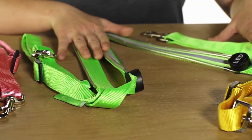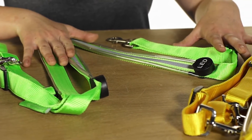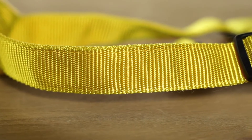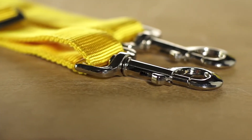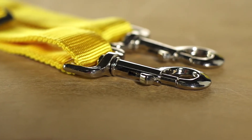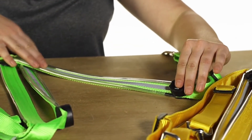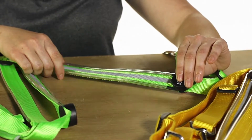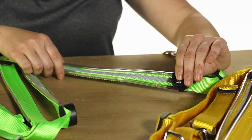These breast plates are essential for night riding or during hunting season to stay safe. They feature super soft nylon with high quality clips, and are very adjustable. They also have LED lights with three different modes: continuous, rapid flashing, and slow flashing.